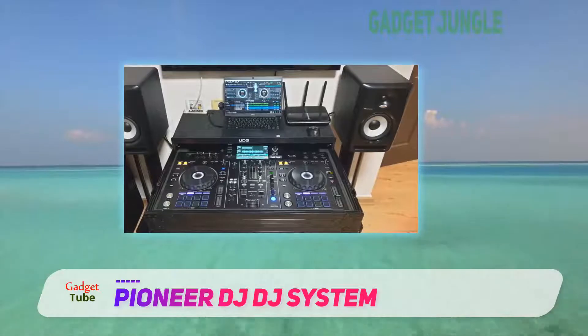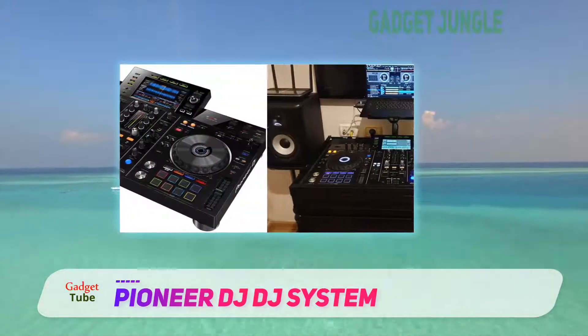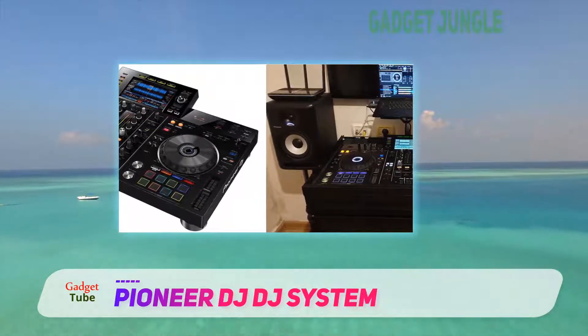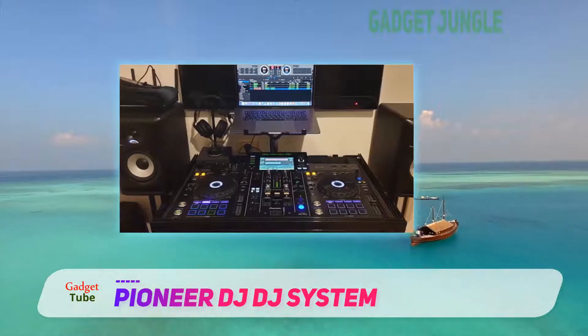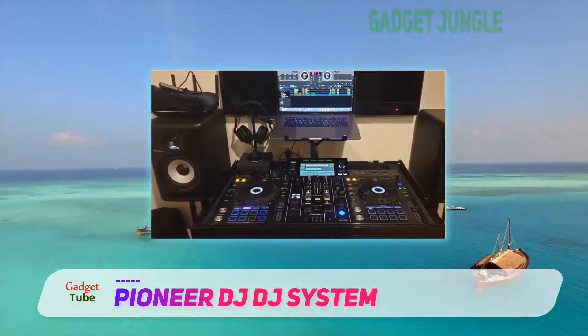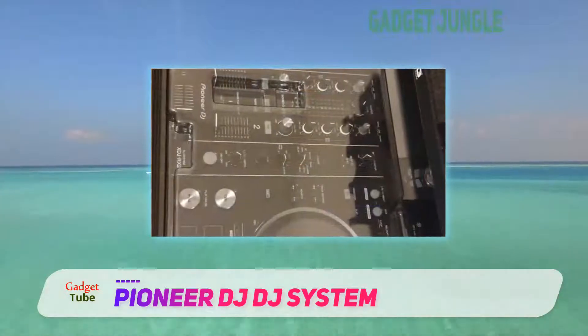You get eight large multi-colored tactile performance pads on each deck for instant access to professional performance features such as hot cues, beat loop, slip loop, and beat jump. Two digital platters are accompanied by two channel mixers, giving you unequaled control of the music scene.